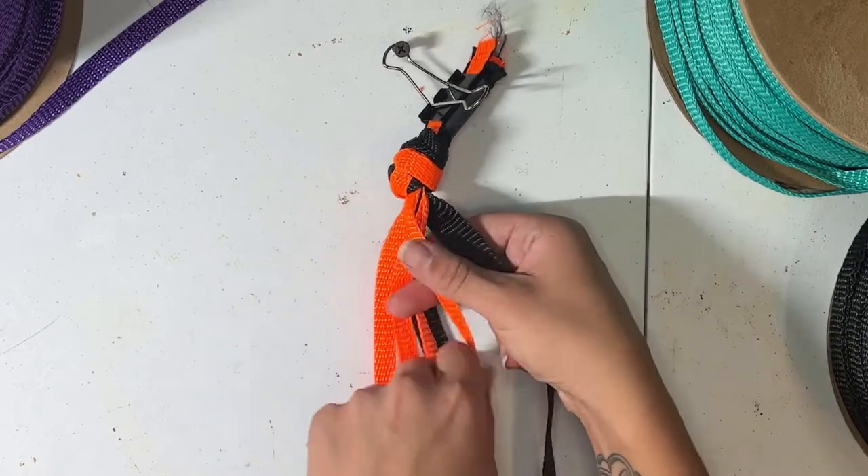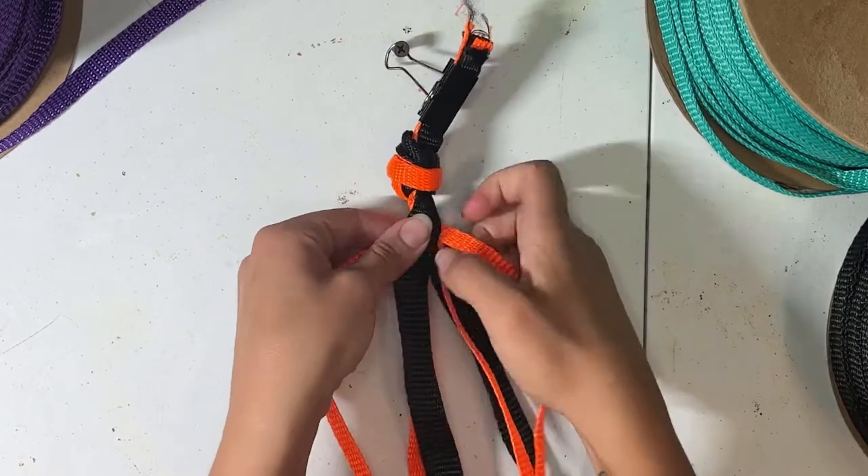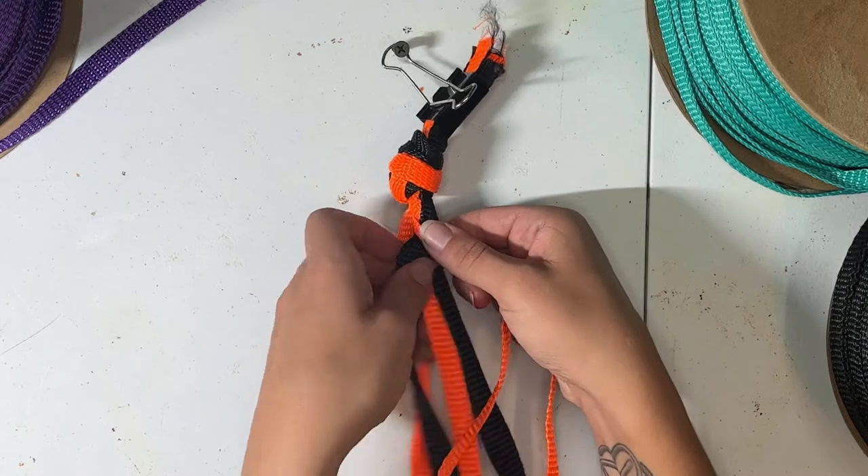We'll start by cutting three strands at 10 feet and three strands at 12 feet. We'll be starting at the jaw piece with one knot containing all six strands.